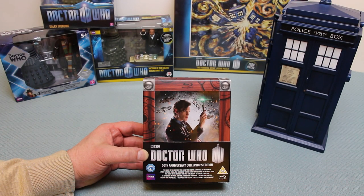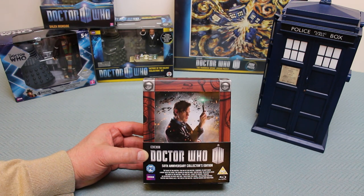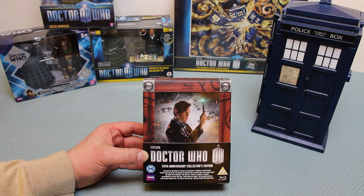Here we have the BBC Doctor Who 50th Anniversary Collector's Edition on Blu-ray. What I'm going to do in this video is show you all the contents of the box, with a lot of focus on the box, all the details and artwork on all four sides, as well as explain what's on the discs.